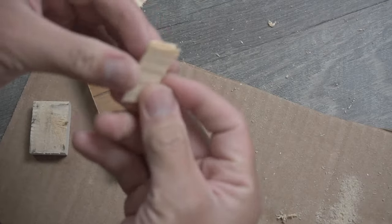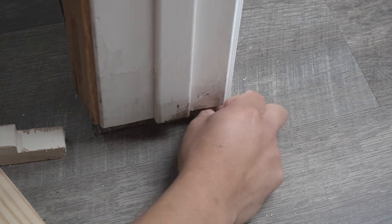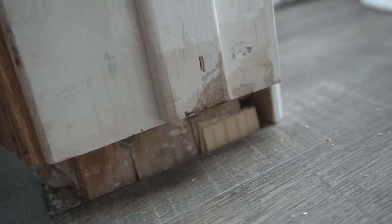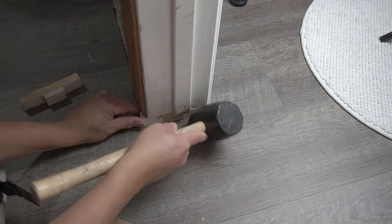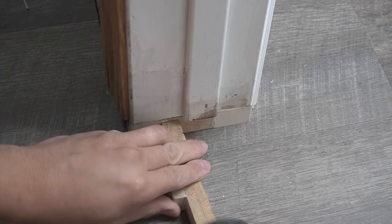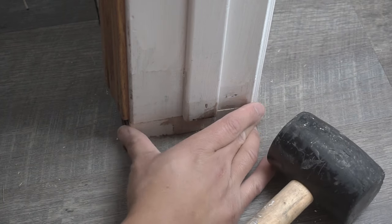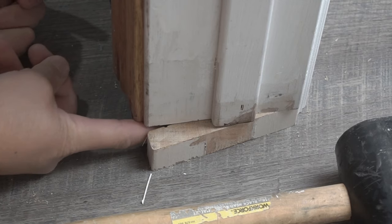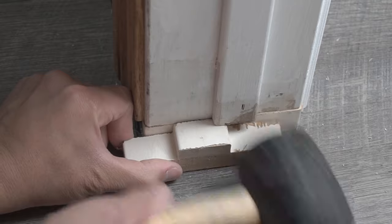Cut the shims into little tiny pieces — make it custom the way you want it. Just make sure that when you stuff them in the back and put the new piece on, it will sit flush. Reposition the new block, use your rubber mallet with a tapping block so you don't damage the piece, and tap it into place. If there's still a gap on one side, squeeze in a little piece of shim right behind it, tap it back in, and it should be nice and flush.